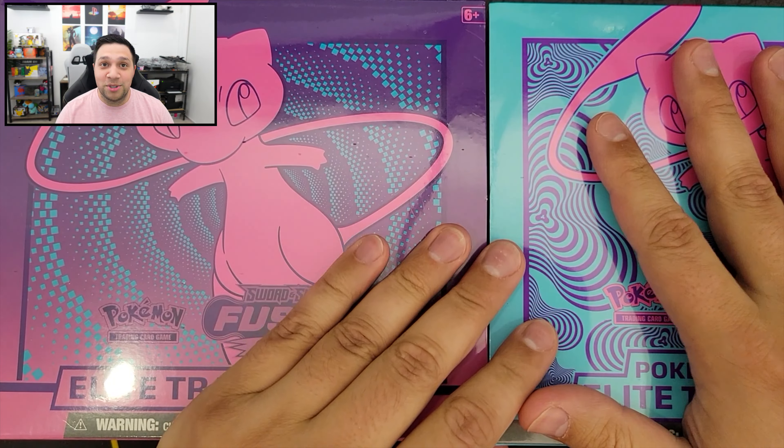Hey, what's up friends, family, and everybody else? So today I have two Fusion Strike ETBs that I'm going to be comparing against one another. One of them is the Pokemon Center ETB for Fusion Strike, and then the other one is the regular retail store ETB right here. So we got the blue one versus the purple and pink one. Let's go ahead and just start ripping.